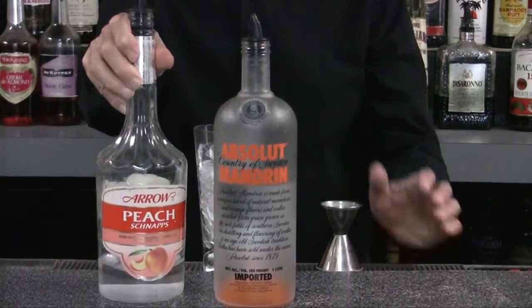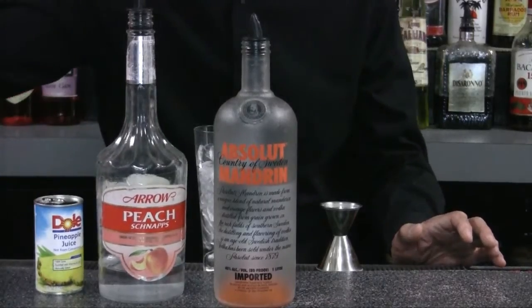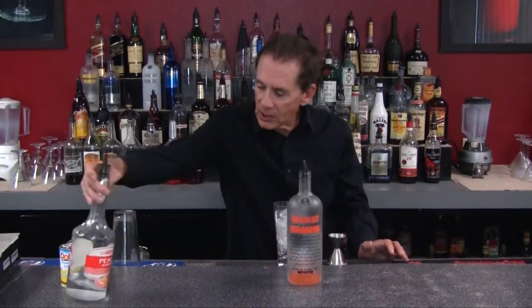Then we're going to use peach schnapps, which is a sweet peach flavored liquor. We're also going to use pineapple juice and orange juice. So here we have all of our ingredients — let's get busy and make this drink.